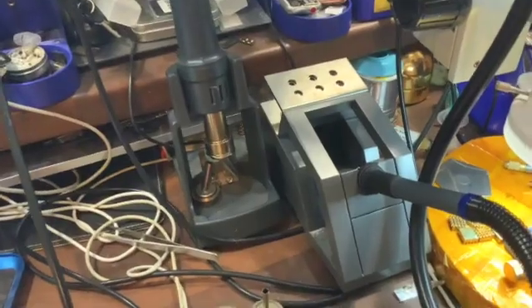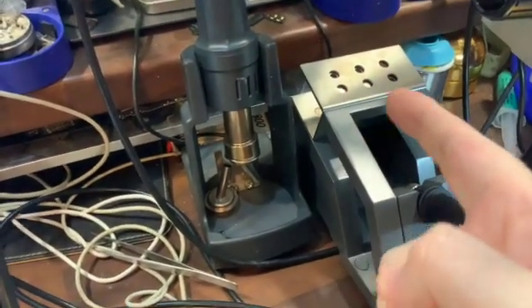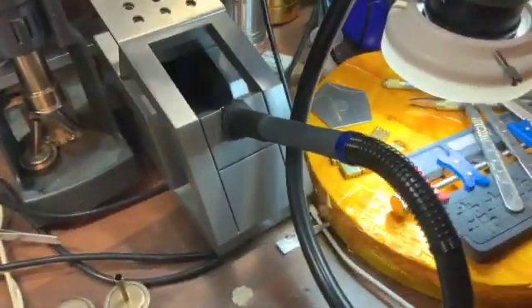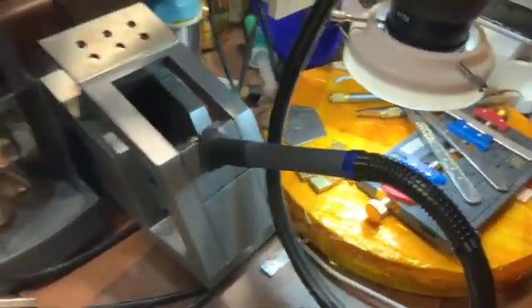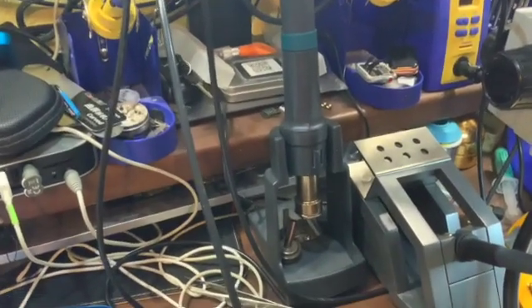I hope this helps someone out. It's got a nice stand, as you can see, putting in six nozzles. The handpiece is like a pencil compared to the chunky 861DW.